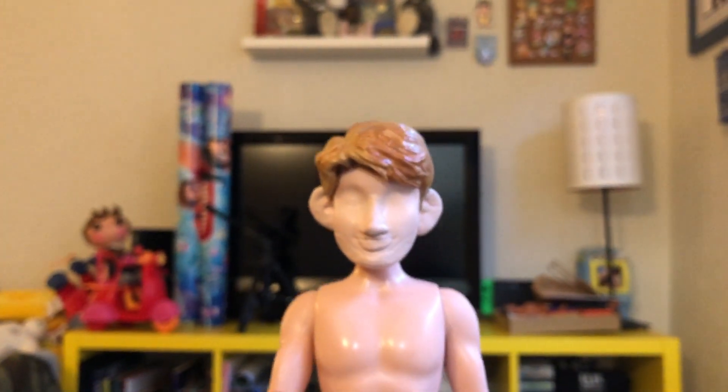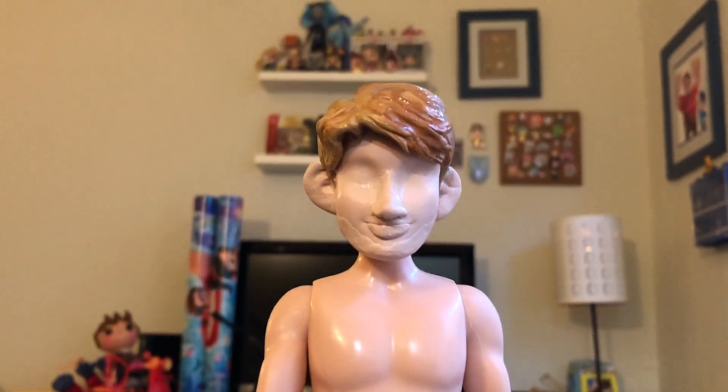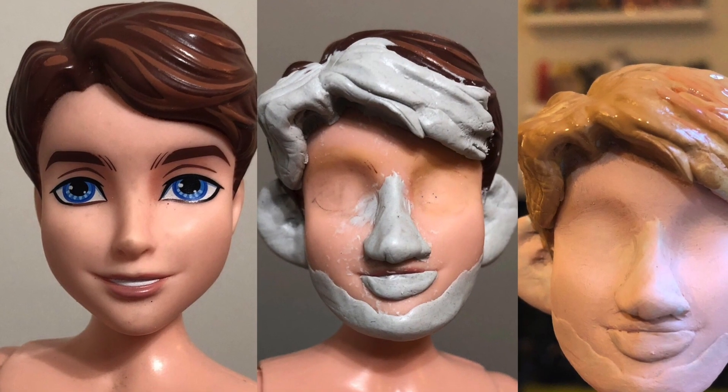I guess I need to sand next time. Some people do sanding but I was afraid — I've sanded a doll face before and it just ended up scratching it all up. Close up you can sort of see the brush strokes, which I know a lot of doll repainters try to avoid, but I don't really mind it looking more painterly since it's based on an image that's kind of like a painting.